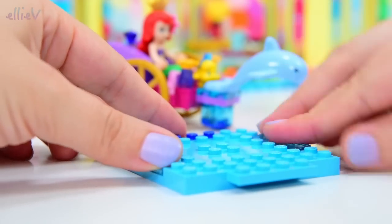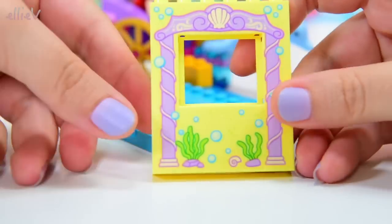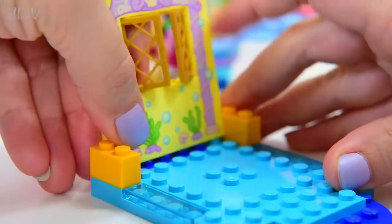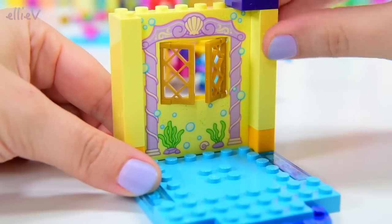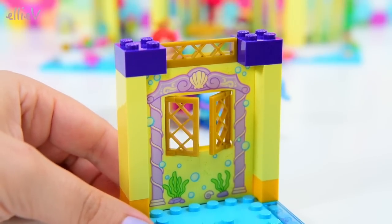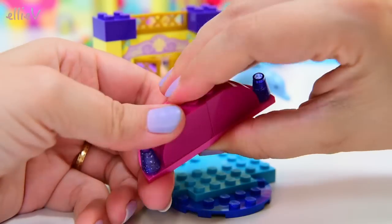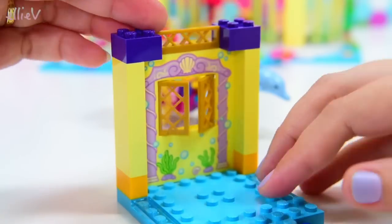We also get a cute little abode for Ariel to hang out in. It's got a few more items that we can add to her treasures, and this lovely little printed wall with windows in it. The ocean would just come straight through, but it's nice to be able to see out. This little semi-circle is going to be a balcony up on the top. I love the gems — they're just so pretty and sparkly.